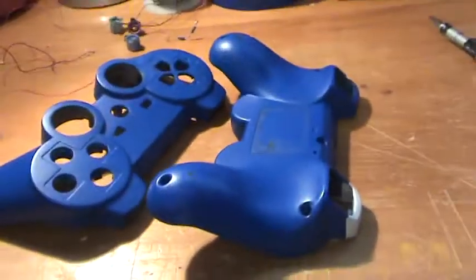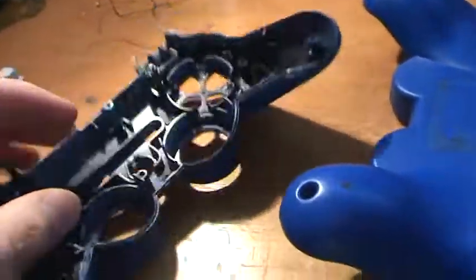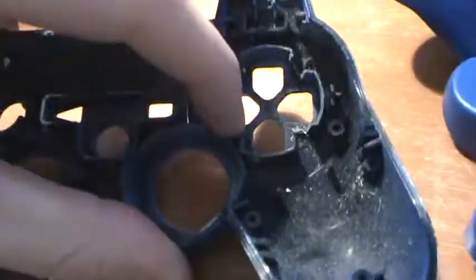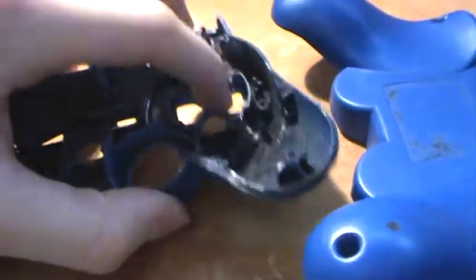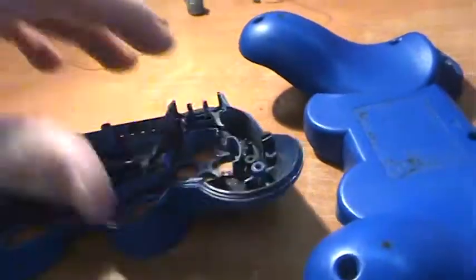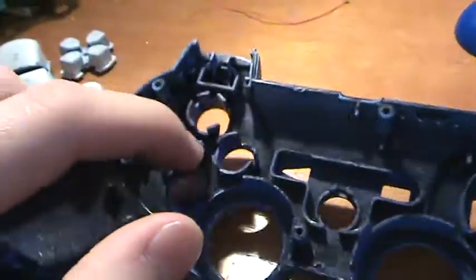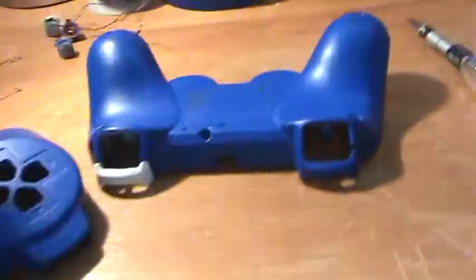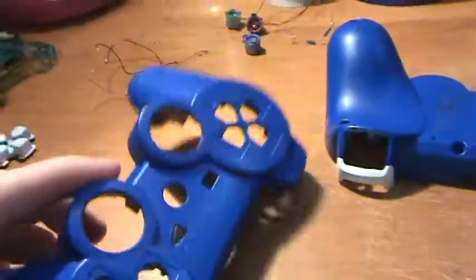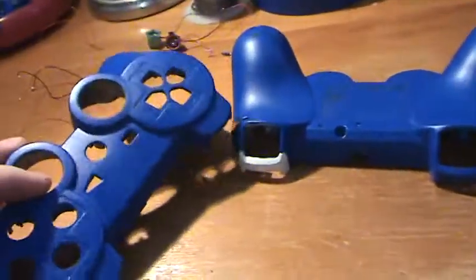Basically, when I'm modding this controller, I'm going to be showing you guys how to install the D-pad. I've been getting a lot of questions to make a video on that, and I'll be making a full install on how to install these. What I want from you guys is to leave some comments on some colors and designs that you think I should do for this controller.